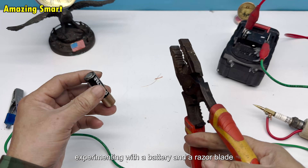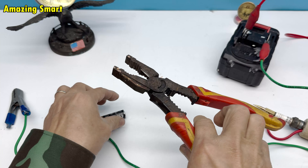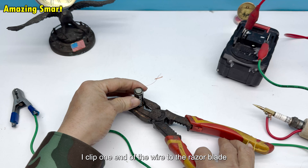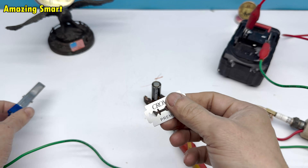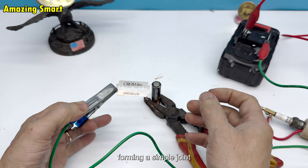Experimenting with a battery and a razor blade: I take a battery and place a razor blade on top. The idea is to create a simple weld using the battery's current. I clip one end of the wire to the razor blade, then touch the spark plug tip to the blade to generate sparks and weld the blade to the battery. A flash appears, the metal melts slightly, forming a simple joint.